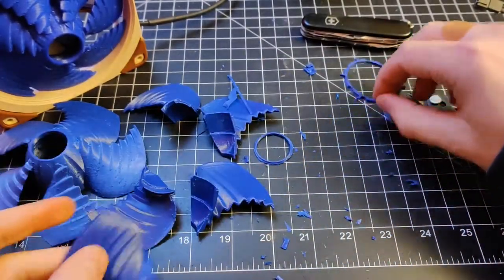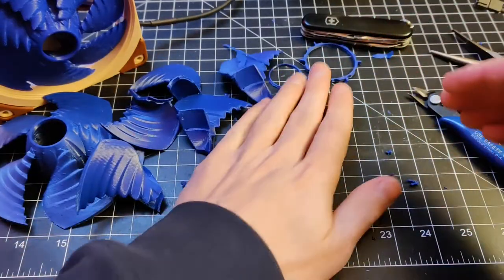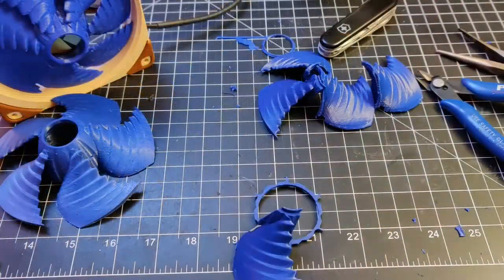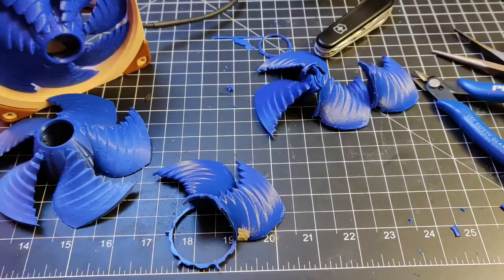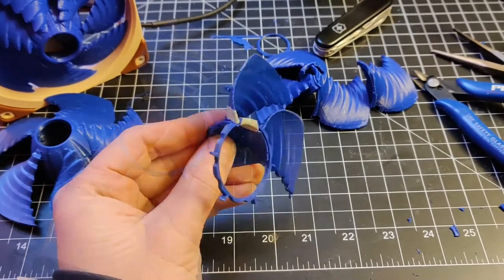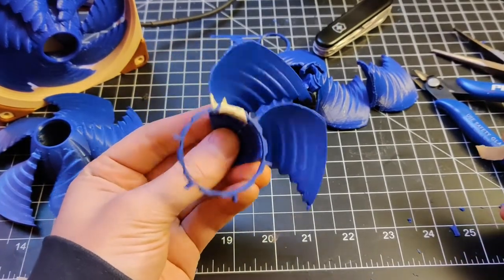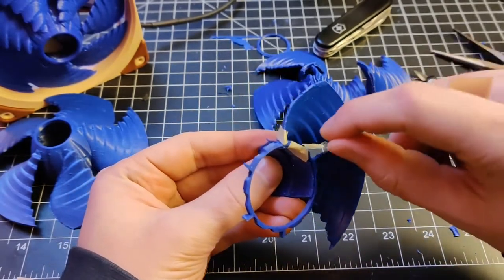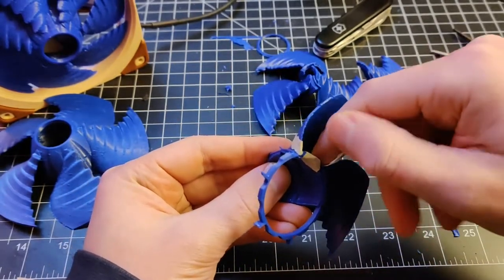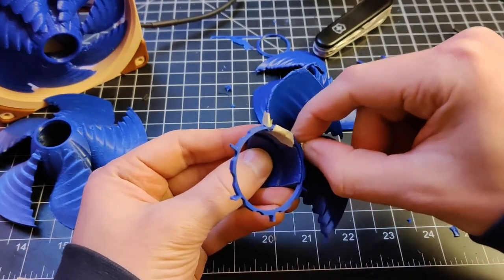So let's see if we can somehow put all these pieces together. Alright, so I didn't really think about how this would actually go together without falling apart. It does have to be glued at some point. I'm just not sure how to get it there, so I'm just going to try to tape things together.